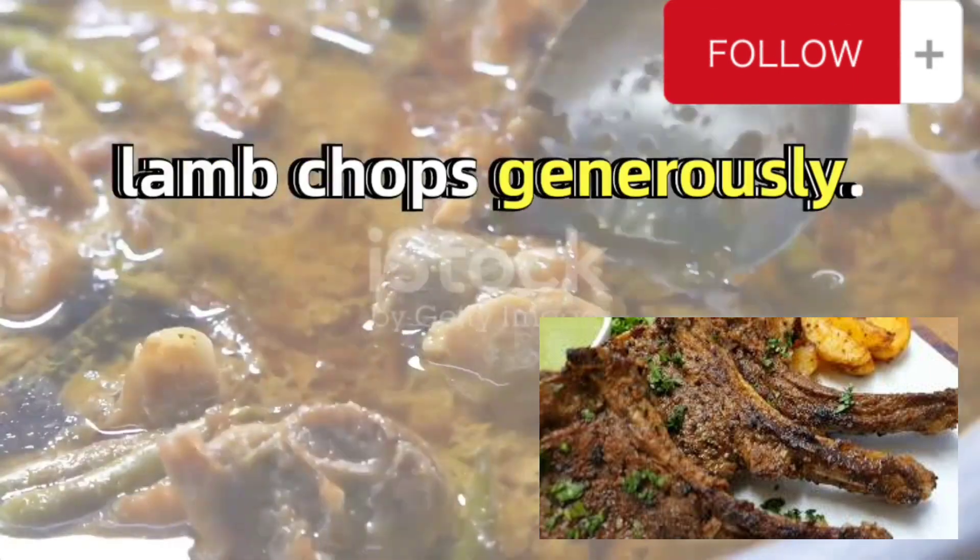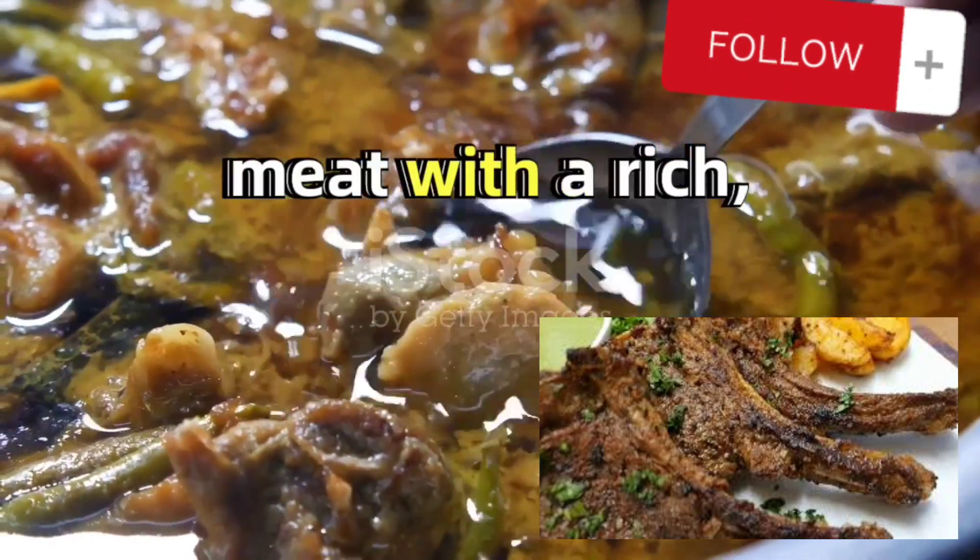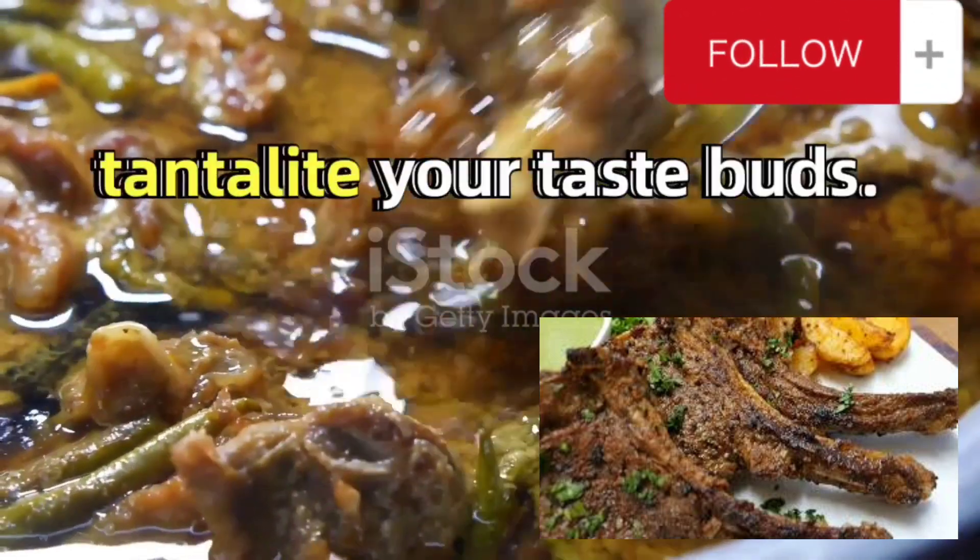To kick things off, sprinkle the curry over the lamb chops generously. This will infuse the meat with a rich, aromatic flavor that will tantalize your taste buds.